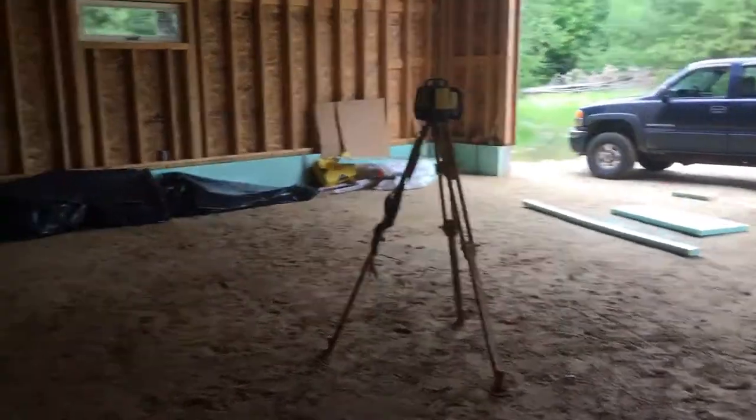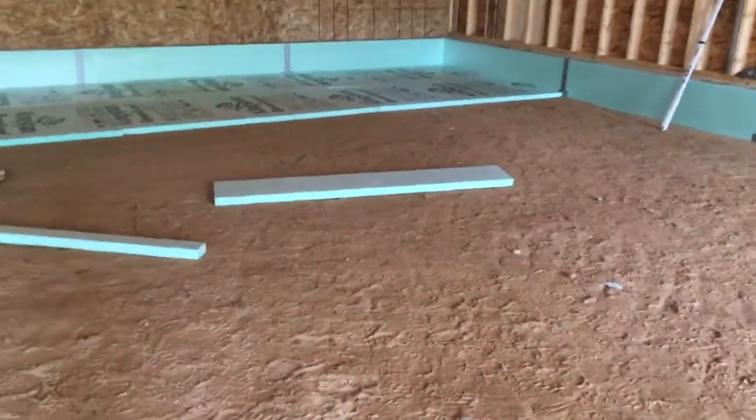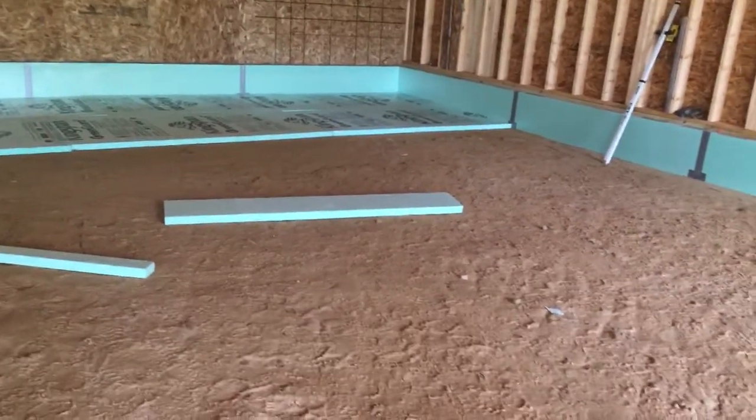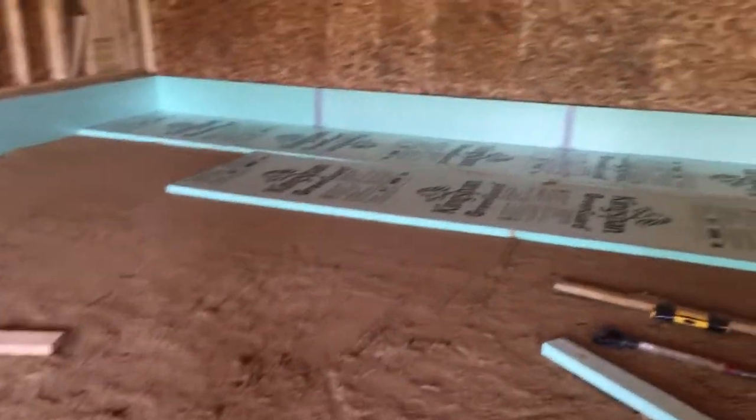I started using a piece of wood with a level on it — well, let me back up. I used a laser level and got the floor as flat as I could, walking around with the stick and grading it. Still not a hundred percent, but it's plus or minus probably half to three-quarters of an inch through the whole building, which is okay.